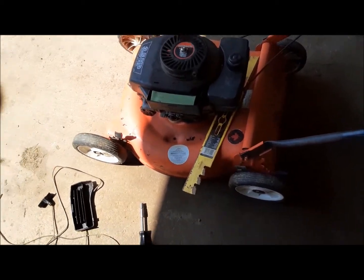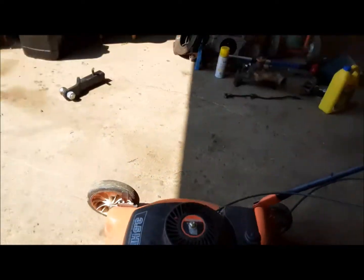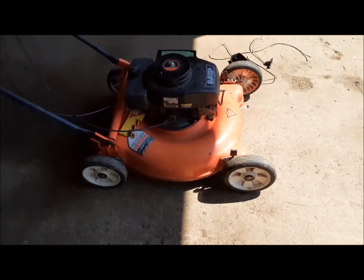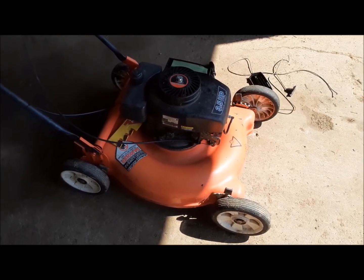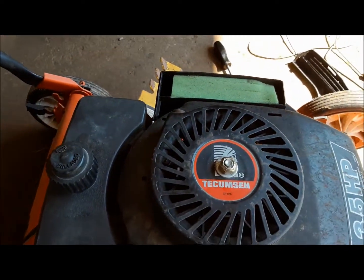Here we've got a little 21-inch lawnmower. It's a classic old Canadian Tire one with a three-and-a-half horsepower Tecumseh engine on it. It's been sitting for a few years. I tried to start it — it is turning over, that's about all I can give it. The recoil broke, and you can tell by this bolt that me or somebody has been at that already.